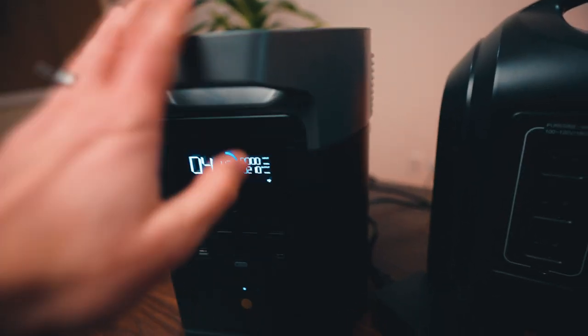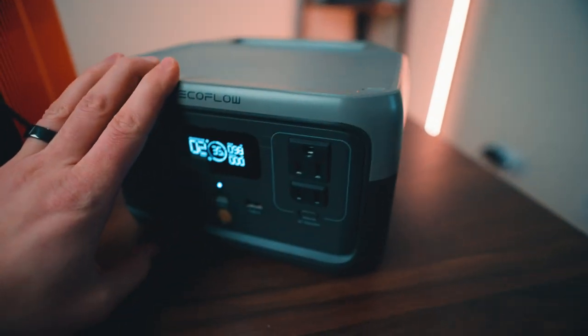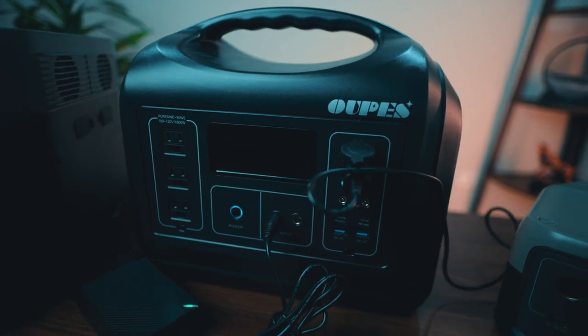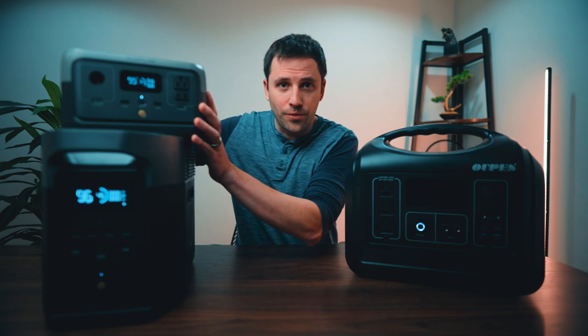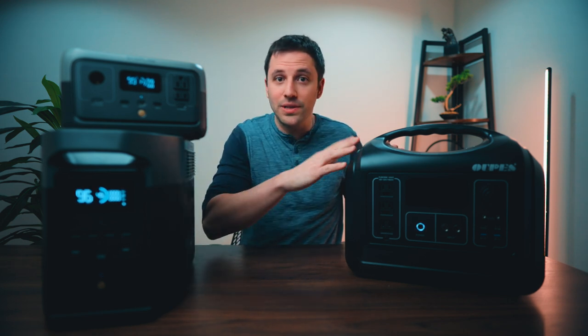In this example, I'll be using my EcoFlow Delta Max and combining it with my more portable EcoFlow River. And to add to the mix, I'm going to throw in the Ops 1800 watt-hour unit. On their own, this Delta Max is going to hold 2,000 watt-hours, this EcoFlow River is going to hold about 260 watt-hours, and I have the Ops 1800 — which, go figure, 1800 watt-hours.